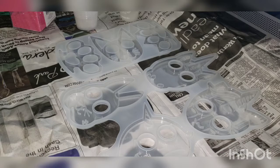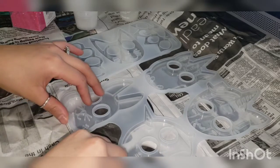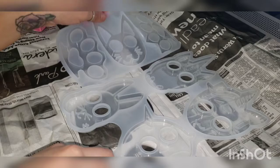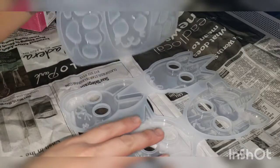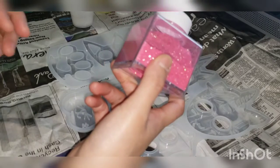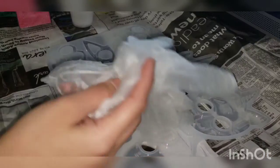Hey guys, welcome back! If you're not subscribed, don't forget to subscribe and give this video a thumbs up if you enjoy watching. I have here these silicone molds — I'm going to be creating self-defense molds with glitter. You also need some gloves.